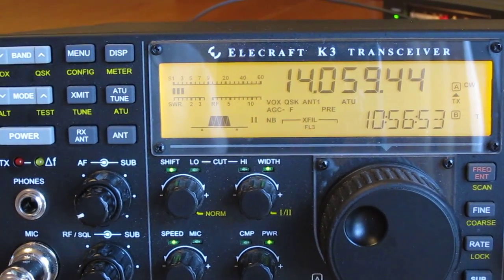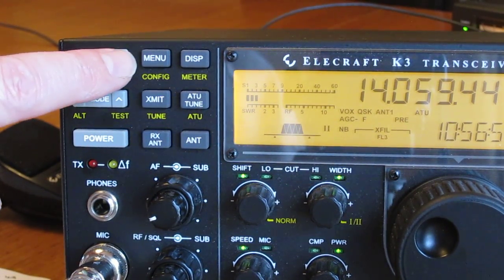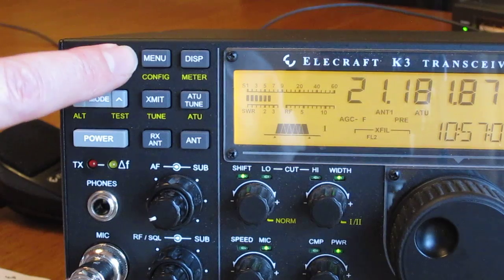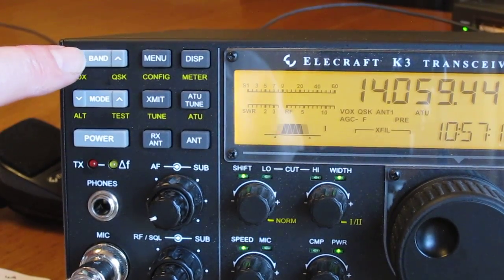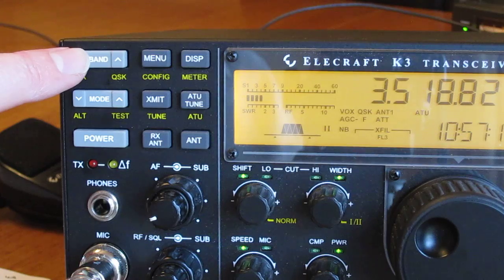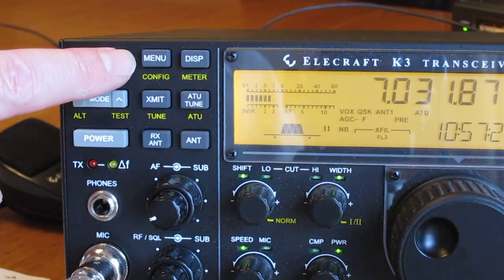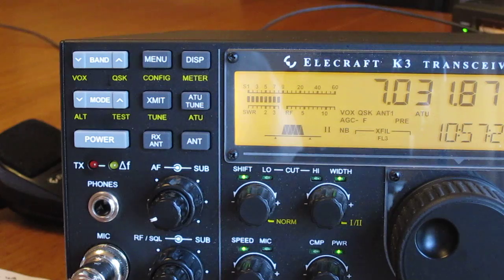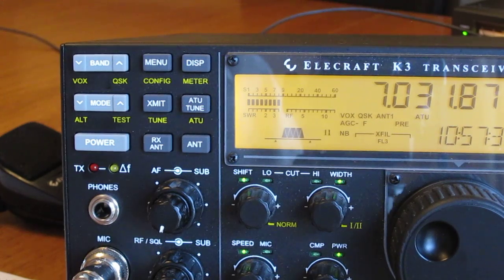For band selection, it's this top-left switch here. Band up takes you to 18 MHz, 21 MHz, 24.9 MHz and so on; back down to 10 MHz, 7 MHz, 5 MHz, 3.5 MHz, and of course top band. It's a simple push button. You'll see that instructions are printed on the button in white, meaning you just tap the switch to activate that function.